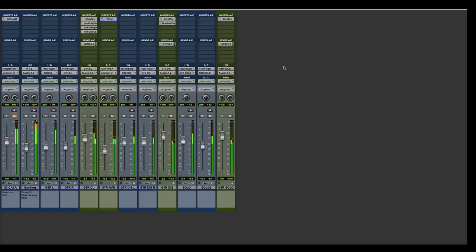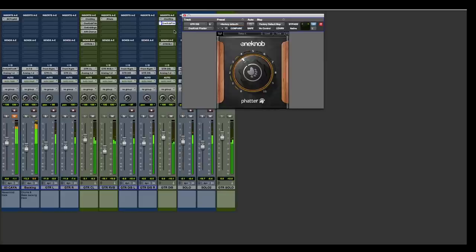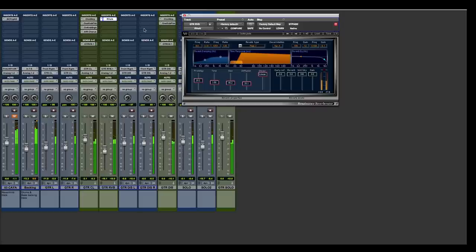Next is the distorted guitars — pretty simple stuff here. A Channel Strip EQ plugin adding some high end and cutting out offending frequencies, and then the One Knob Fatter again for that sweet low end. It's using the same guitar plate reverb as the clean guitars.